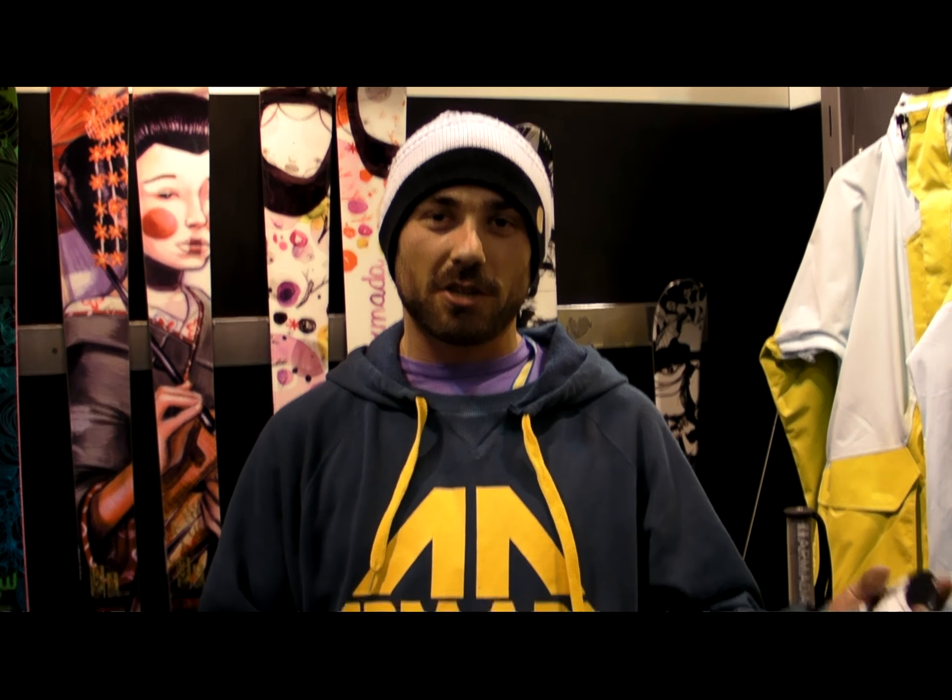It's one of the only Twin Tips out there for kids. It's fun, good all-mountain, really lightweight, and can get in the park — do a little bit of everything on it.